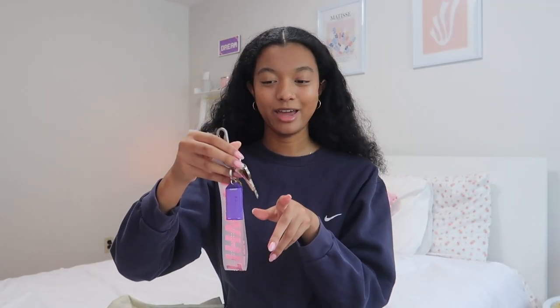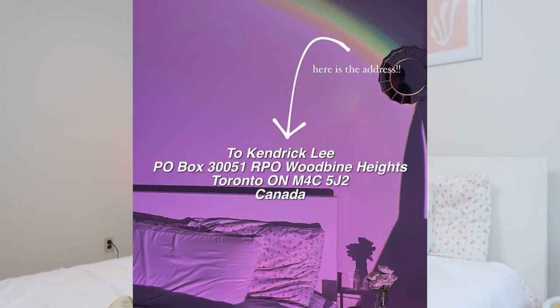I just have all my keys for my house, my room, and my PO box. By the way, I have a PO box now — if you want to send me something, like if you're a small business or you want to write me a letter, the address will be on the screen and it's always in the description. We can be pen pals! I get a lot of compliments on my keychain and I think it's really cute.